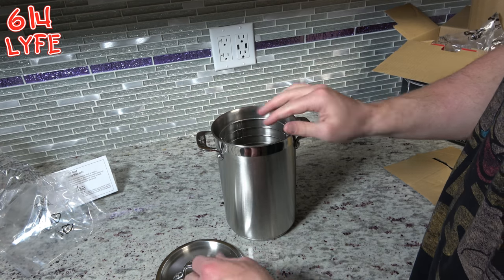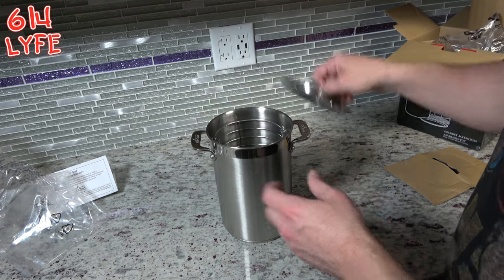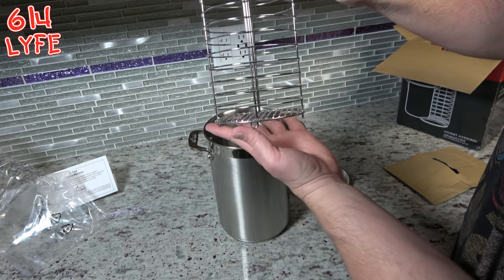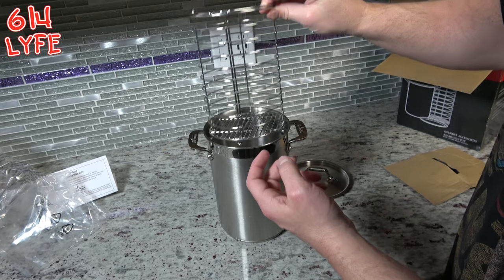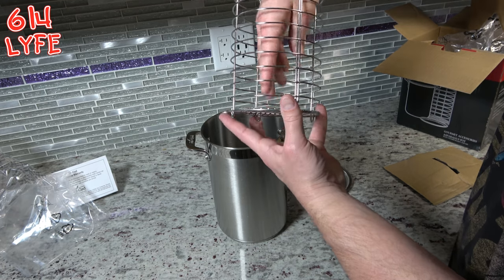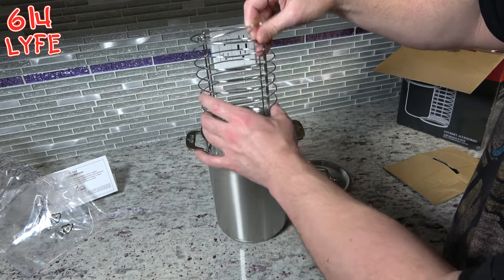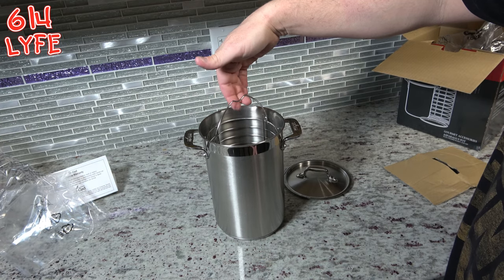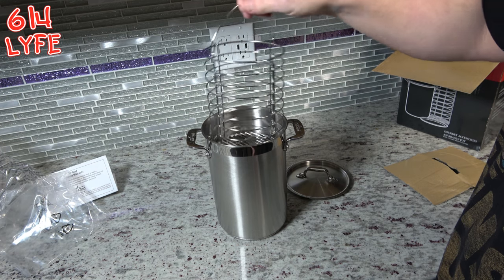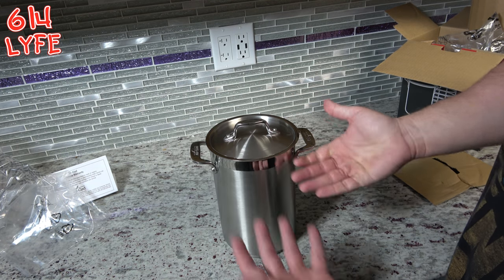So the cage goes in here, and the lid goes on top like so. Then you cook your asparagus in here — these legs lift it off the ground a little bit so there's water down there, and it actually steams your asparagus. Or you can put Brussels sprouts, broccoli, cauliflower, any other vegetables you want to steam — this is pretty much a steamer. Then it pulls the cage up. Bon appétit. We're going to get a lot of use out of this bad boy, and just look how cool it is.